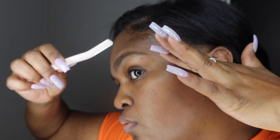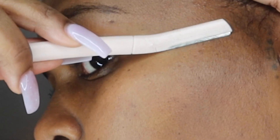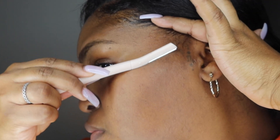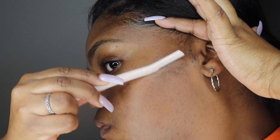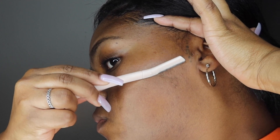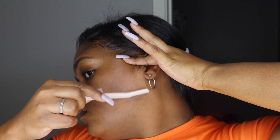Okay, we're ready to begin. Wherever you're working, hold your skin tight in that area. We're making small strokes downward — this is very important. You want to go in the direction your hair grows, which is usually downward. As you can see, there's already so much hair coming off. I'll show you an up-close look so you can see the dead skin that came off — and this is only a small section of my face.